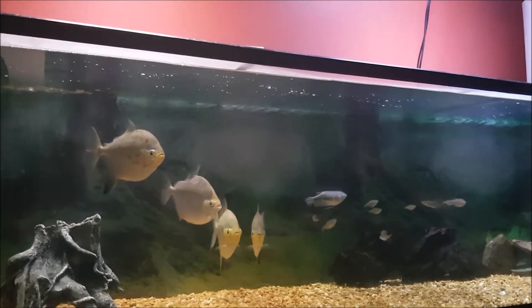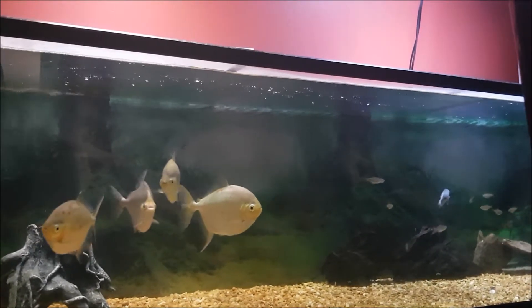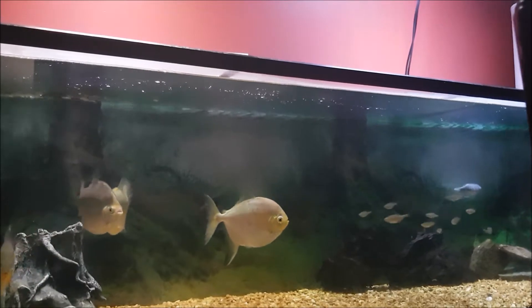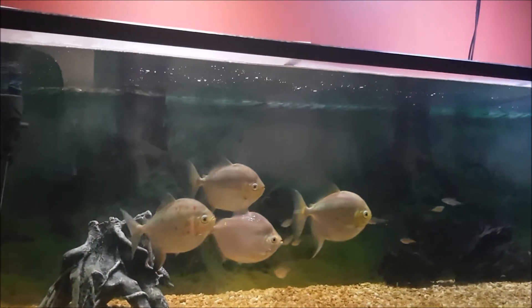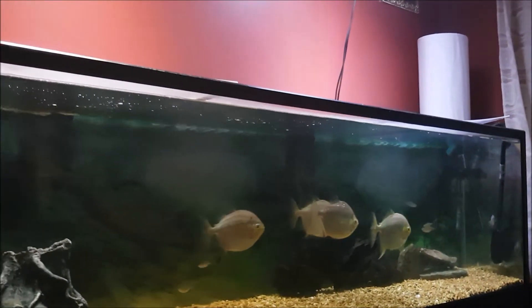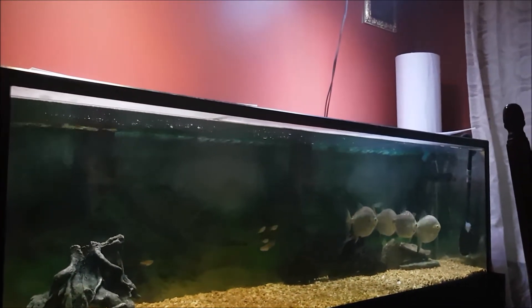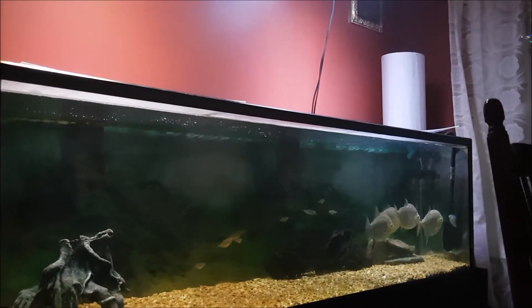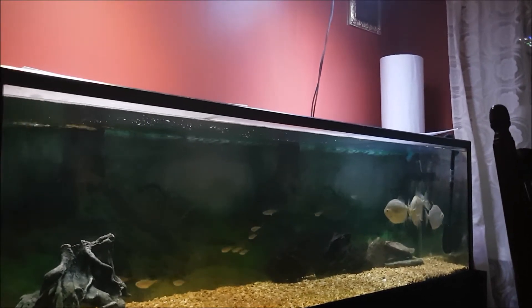I'll show you what I'm planning to grow and how I plan on doing it in the next video, so subscribe and check that out. I have four large silver dollars in my tank, and if anyone has had silver dollars, you know you can't grow plants in an aquarium with them — but I'm going to show you how to do it, breaking the rules.